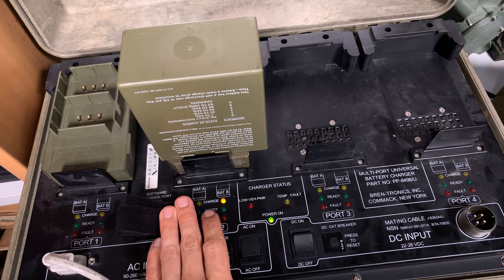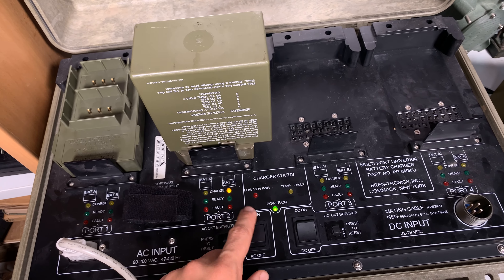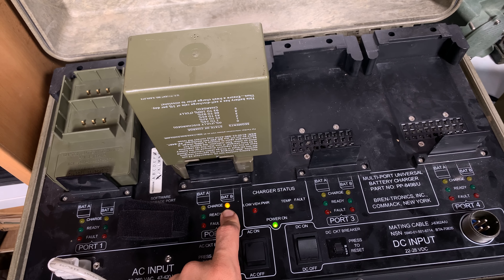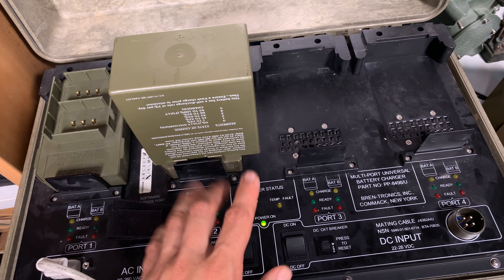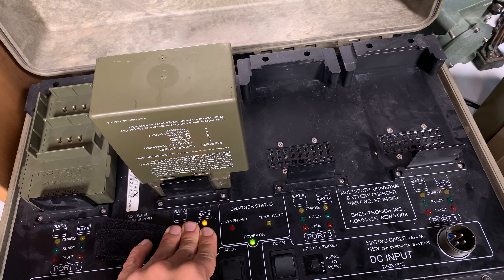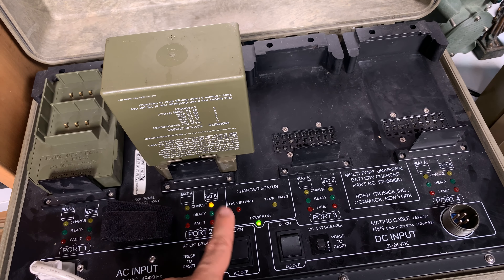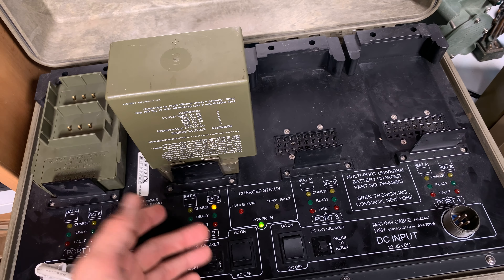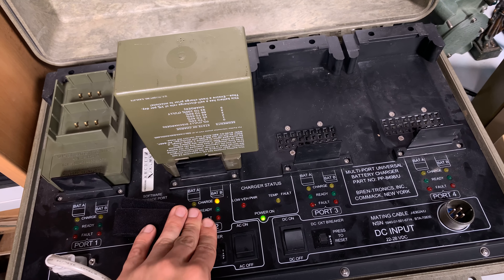I was trained that for nickel metal hydride batteries, when fully charged the green LED will start blinking — that's the trickle charging stage when the battery is almost full. When you get a solid green, it is absolutely full. For nickel metal hydride you can turn the charger off and back on, repeating the cycle to make sure they are absolutely fully charged.